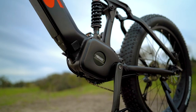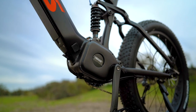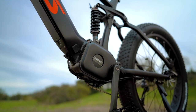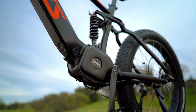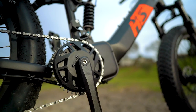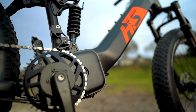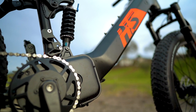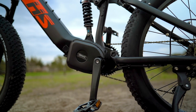Let's dive into the specs. The Fat HS has a Bafang mid-drive motor with 1,000 nominal watts of power and a whopping 160 Newton-meters of torque, for a max speed of 35 miles per hour. This motor feels every bit as powerful as it sounds, and because it's a mid-drive, it's able to utilize the gearing of the bike for either extra torque or extra speed depending on what gear you're in.